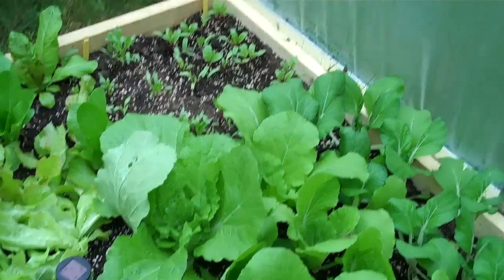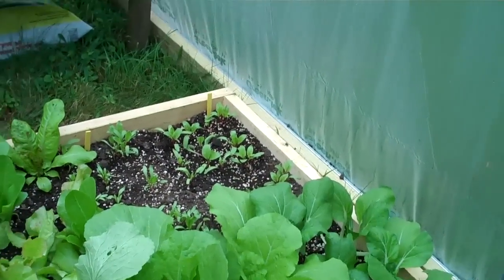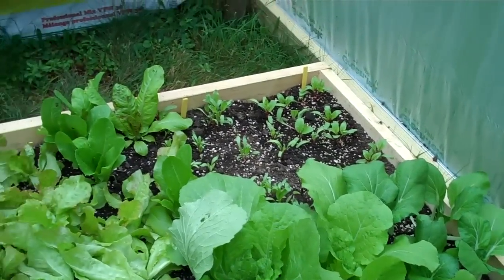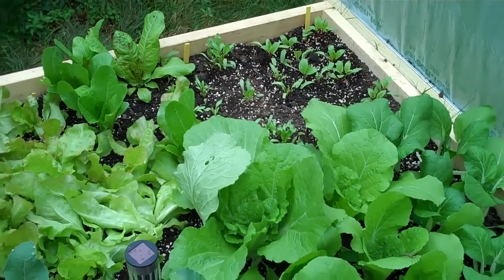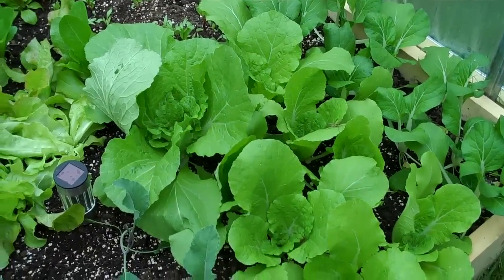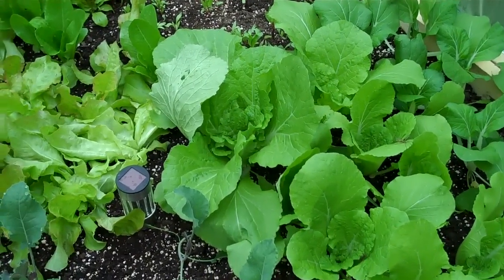It's a rainy morning in the hoophouse. I don't know if this microphone on this little flip camcorder will pick up the sound of the rain, but it's quite a heavy shower right now. Another advantage to having a large greenhouse — hoophouse, whatever — is you can garden even in the rain.